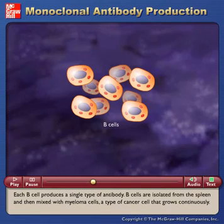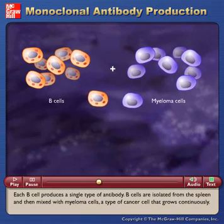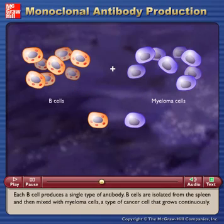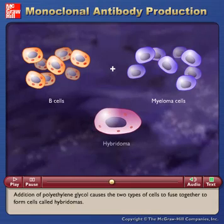B cells are isolated from the spleen and then mixed with myeloma cells, a type of cancer cell that grows continuously. Addition of polyethylene glycol causes the two types of cells to fuse together to form cells called hybridomas.